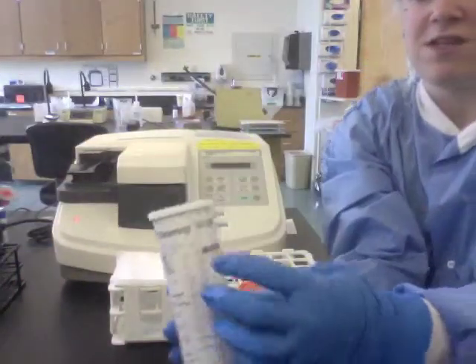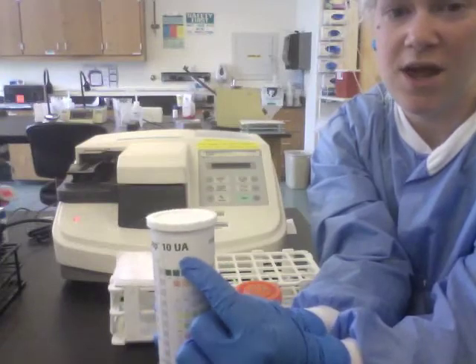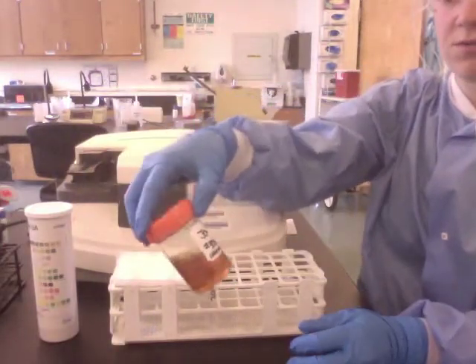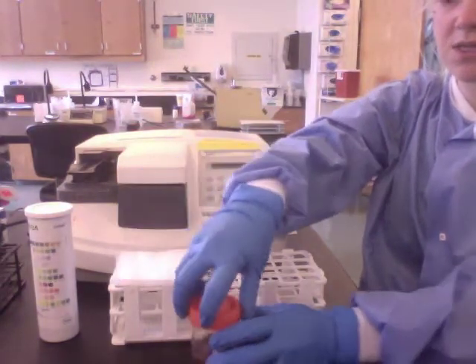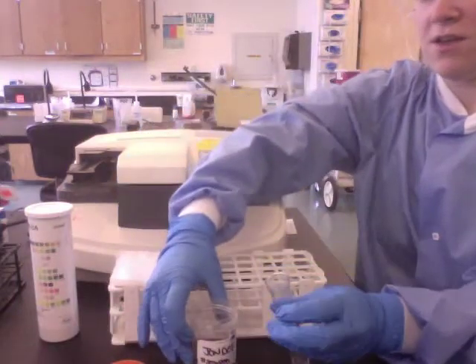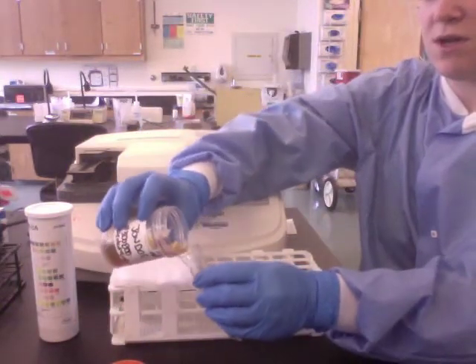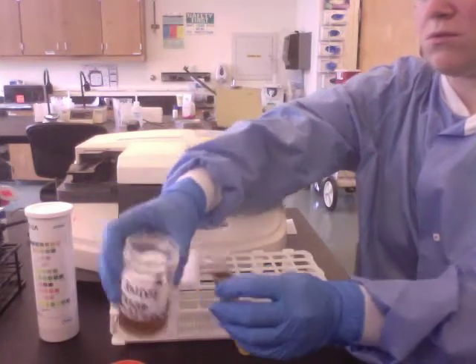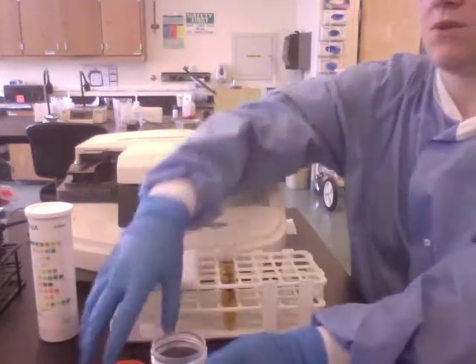We have to use the ChemStrip 10 UA without SG. First, we want to be sure our urine specimen is well mixed, then decant that urine specimen into a conical tube. Promptly recap your specimen.